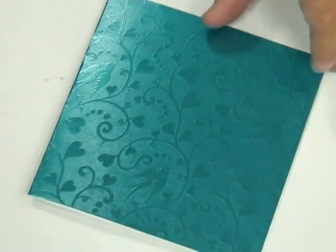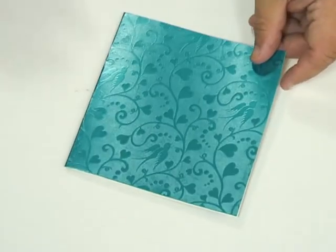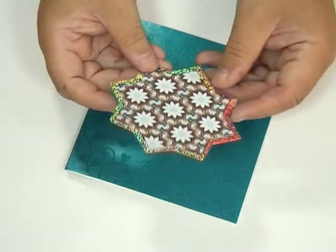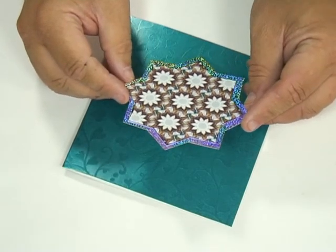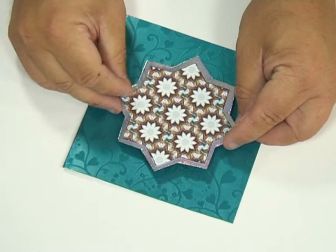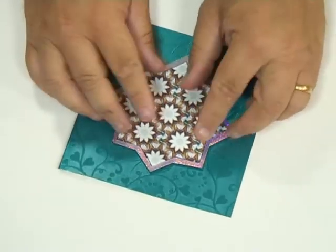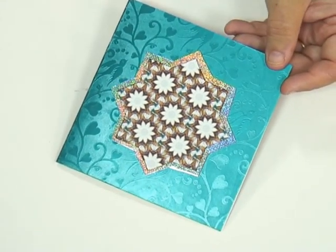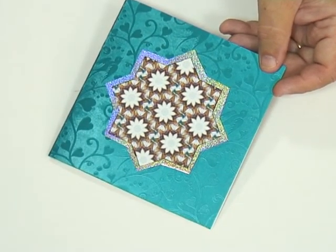Now I've got this card — a nice six inch by six inch card with a beautiful pearlescent metallic effect. I'm taking the first of my stars now; make sure you get the design running in the right way that you want. I'm going to position this right in the middle of the card, and I've got double-sided foam pads on the back. That's the first part of the card. Next, all you've got to do is layer up the next set with some foam pads in between.